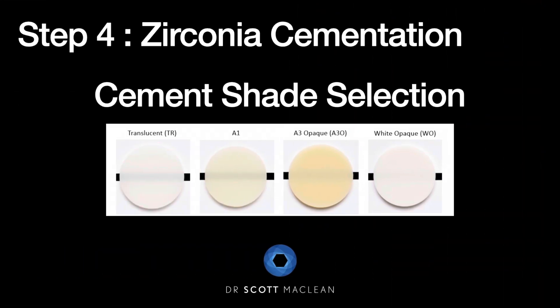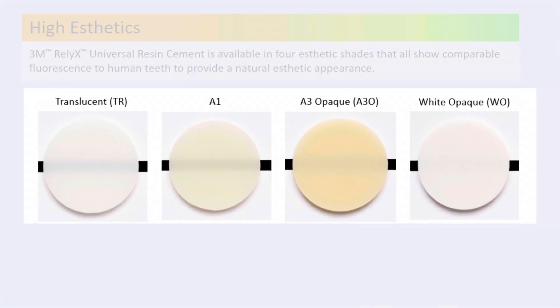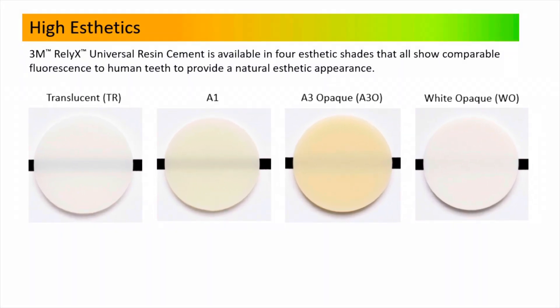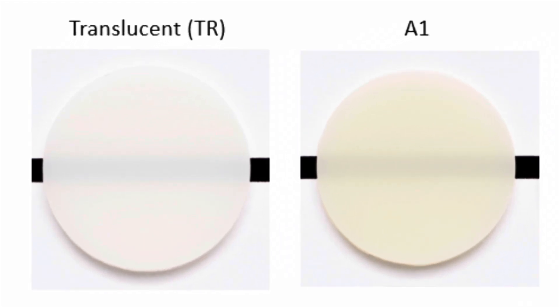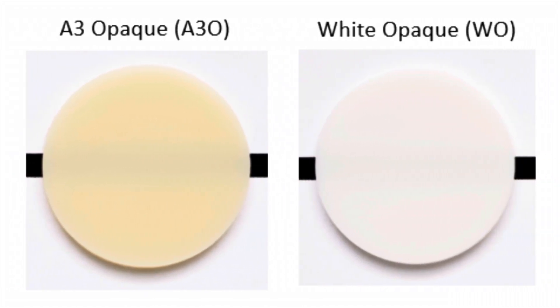RelyX Universal Cement comes in four different shades and you also have try-in paste for these. The translucent shade is going to be my shade of choice — you can't really see it when it goes on and it has great properties. If you're using a high-translucent type of zirconia, you have to pay attention to cement shades. A1 is also available, and A3 opaque and white opaque will help when working with implants and other zirconia bridges and crowns.